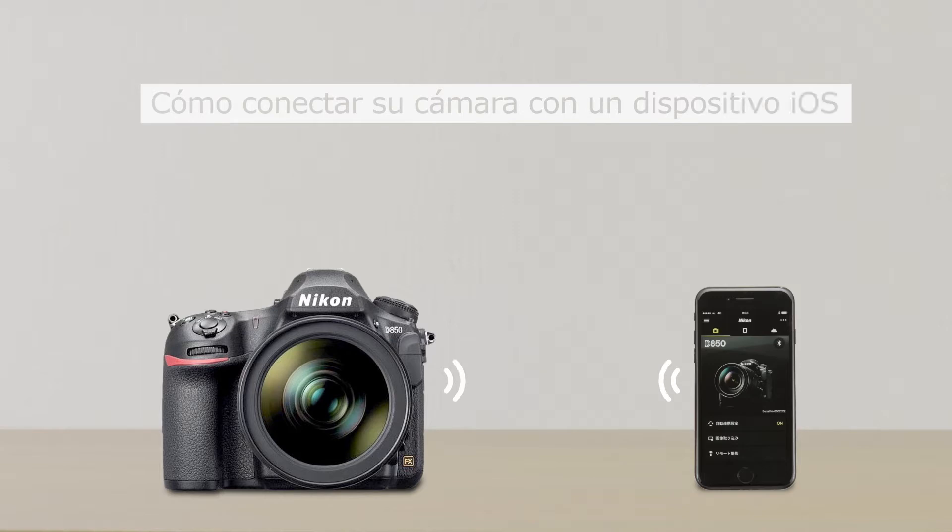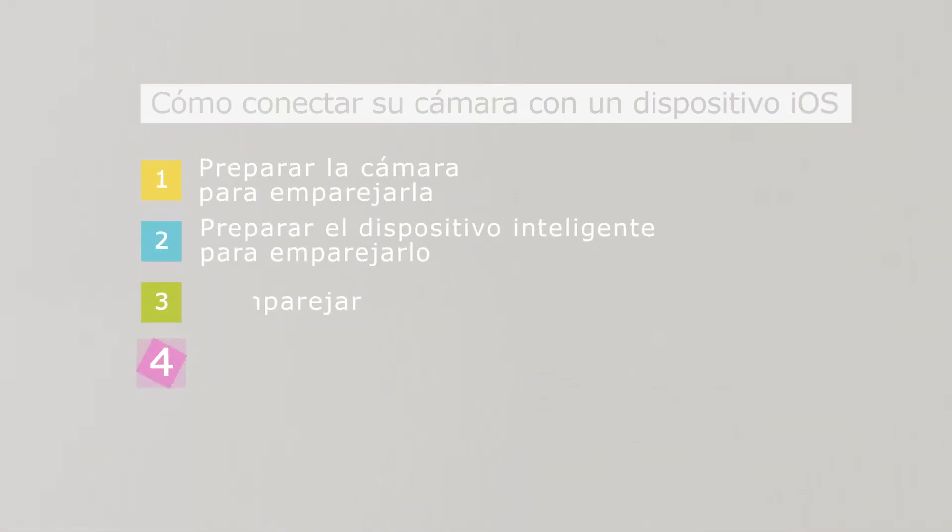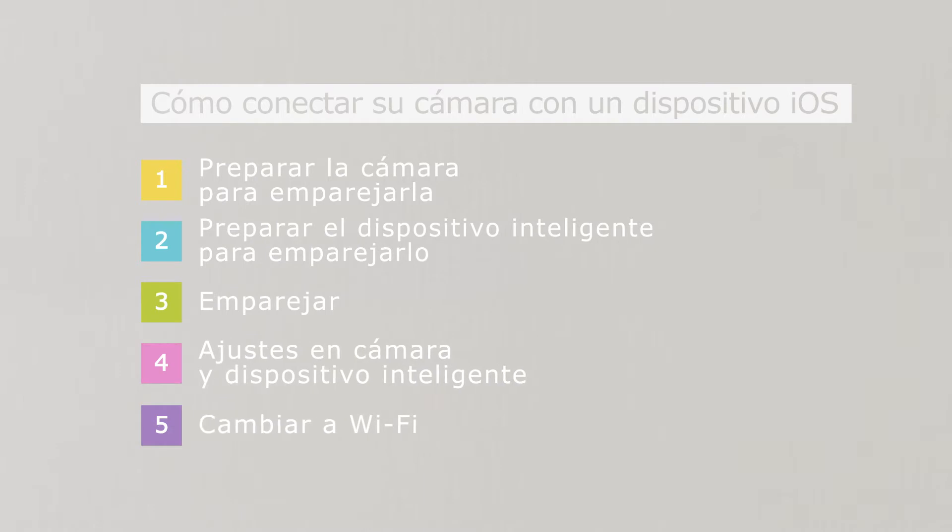Here's how you'll connect your camera with a smart device, such as a smartphone or tablet. You'll need to perform these five steps.